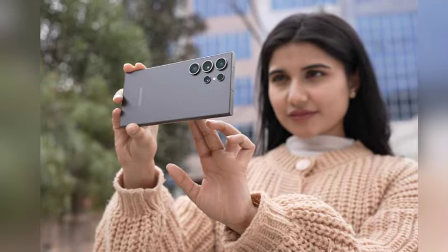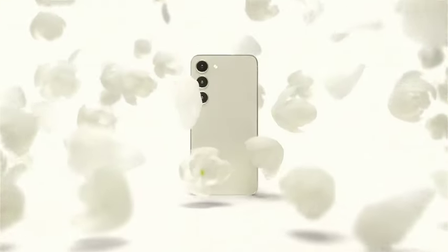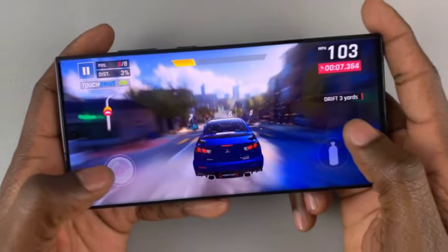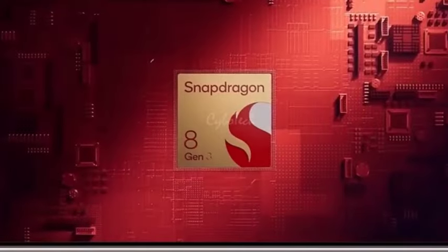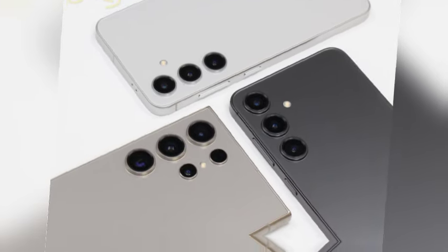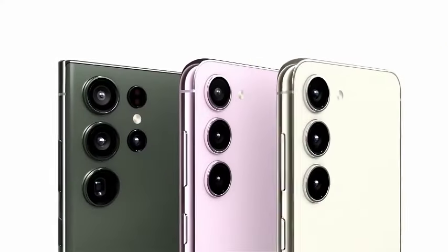The Galaxy S25 Ultra is making strides in design with a significant reduction in bezel size. The current Galaxy S24 Ultra features 3.35mm bezels around its 6.79-inch screen. In contrast, the S25 Ultra will boast a 30% decrease, with its bezels measuring just 2.3mm, elevating the visual experience and allowing for a more immersive display.